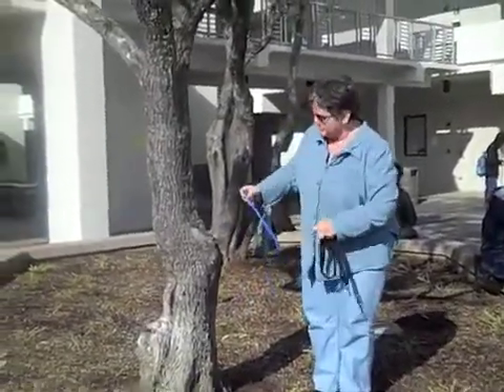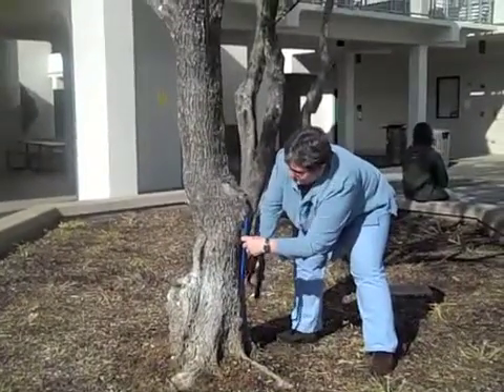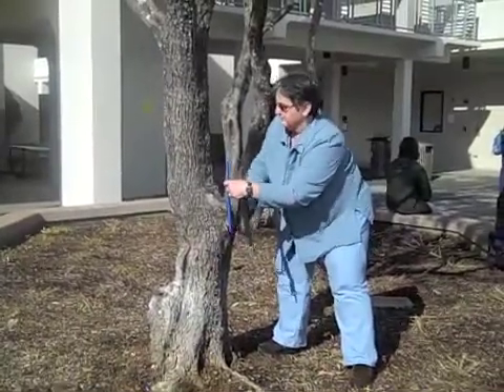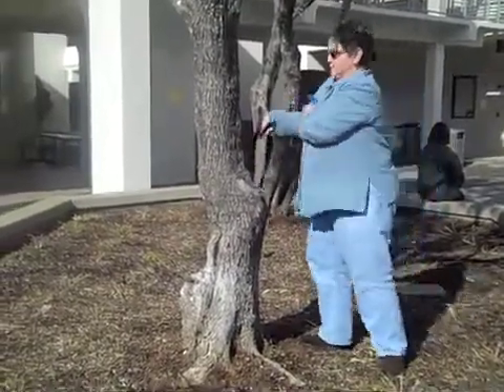The first thing I'm going to do is measure how many feet up to go to measure the diameter. One, two, and three. I happen to have a nice mark here, so maybe somebody else can measure right here.